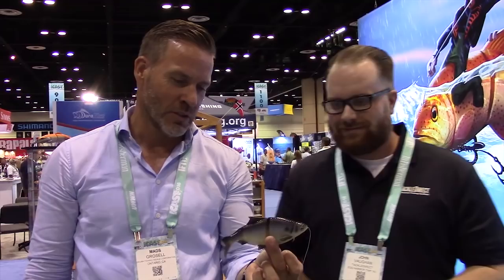Hey guys, John Vaughn here at ICAST 2016 in Orlando, Florida at the Savage Gear booth going through all these new baits they have. We have the 3D Gizzard Shad. Mads, this is a crazy looking bait — definitely tell us all about this one.